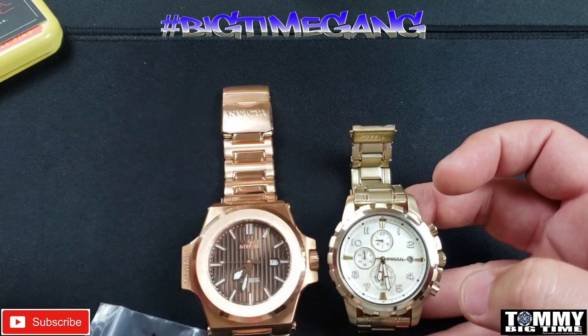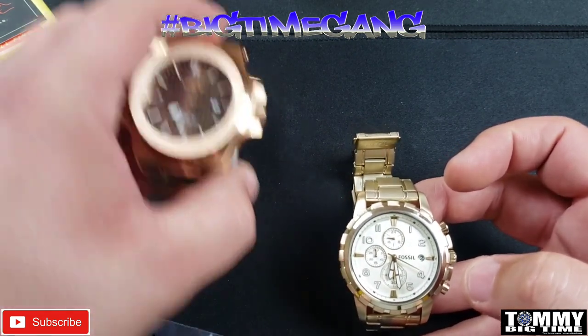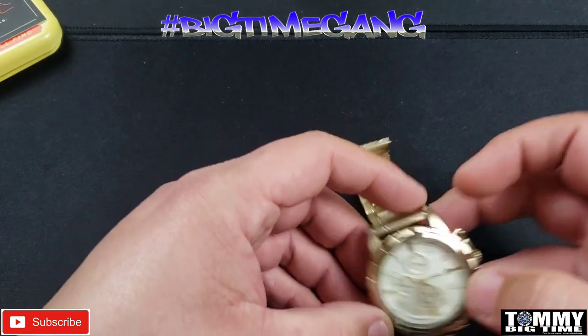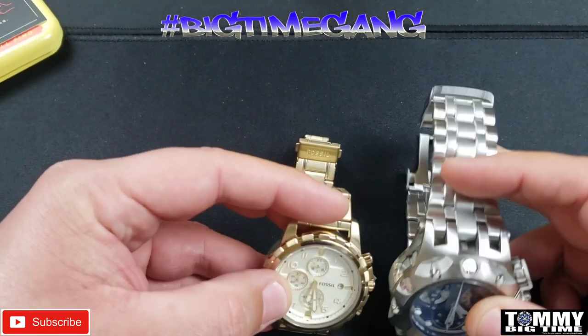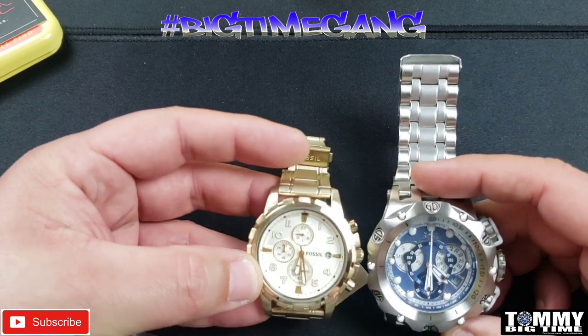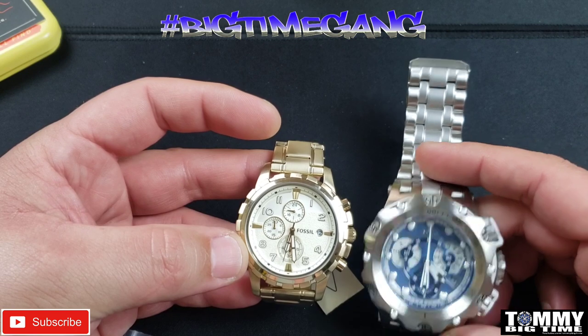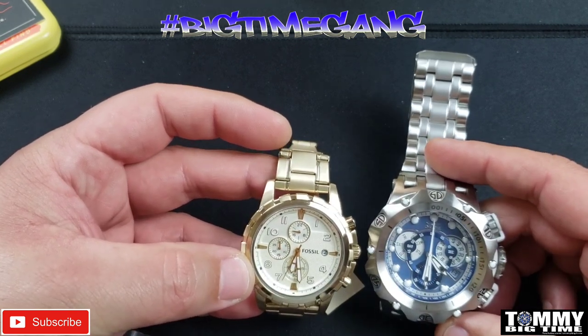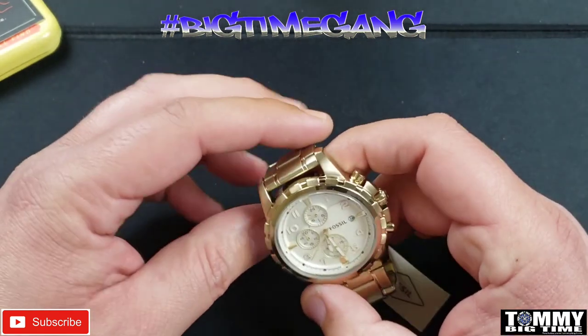That one is 52 millimeter and this is 45, so not that much of a big difference. Let me put it next to the Venom Hybrid sitting on the workbench — that's 52 millimeter next to 45 millimeter and you can see a real big difference on that one. Anyway, let's get into sizing.